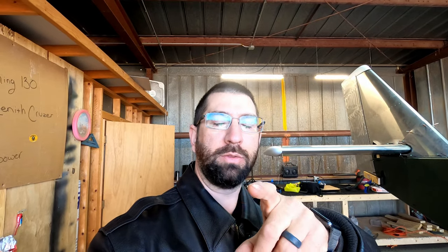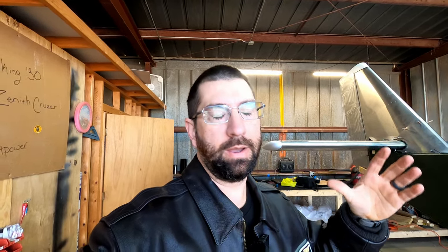Hey guys, welcome back to Joe's RC Corner and today we're going to be back on the Cricut. I have a short day today — it's my son's birthday — so we're going to go out to his party, but I wanted to get out here for a little bit and try to get a little bit done.